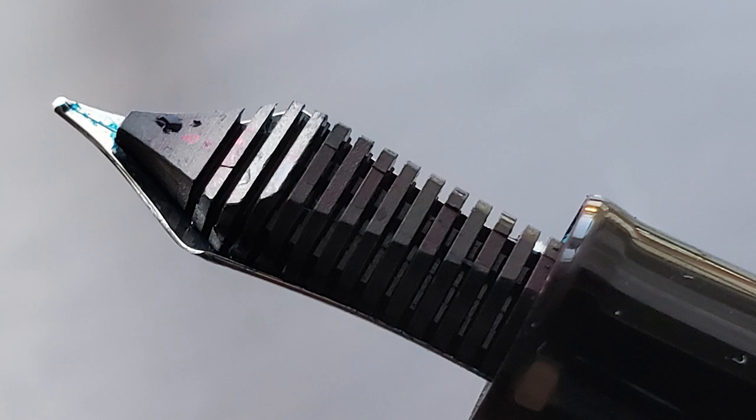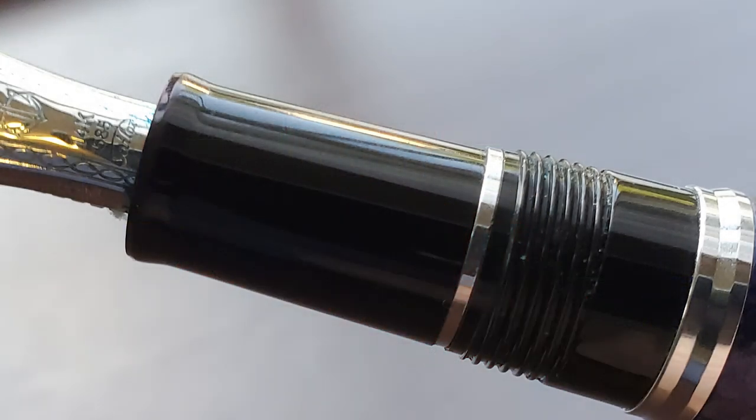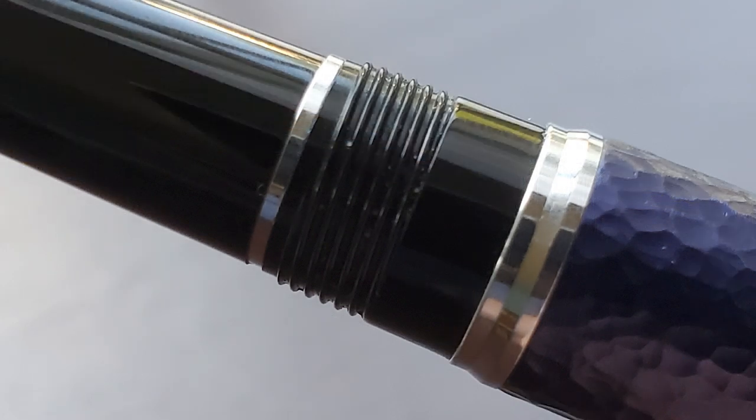Here's a look at the plastic feed. The section begins with a slight flare. This resin section is identical to what is found on a standard Pro Gear. It angles up just slightly, only about a millimeter from beginning to end. There is a band which is part of the interior section and then there are threads which I don't find to be sharp at all. The threads don't extend all the way to the barrel, and then there is an angled metal piece which serves to ease the minor step up from the resin section to the aluminum of the barrel.